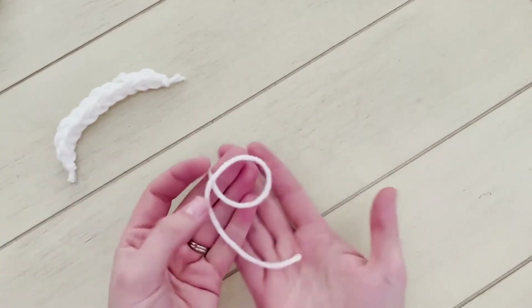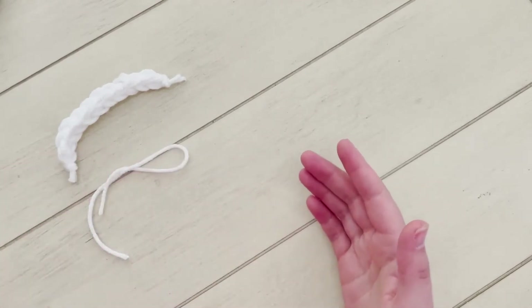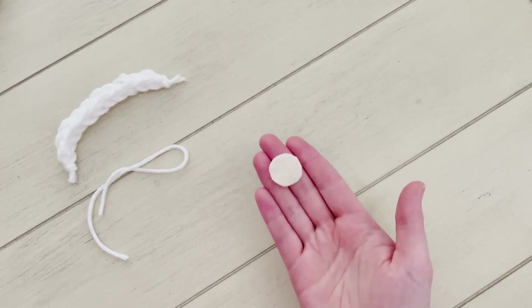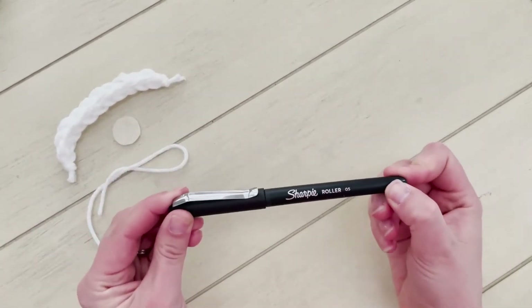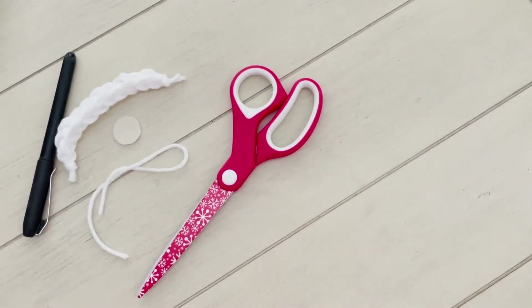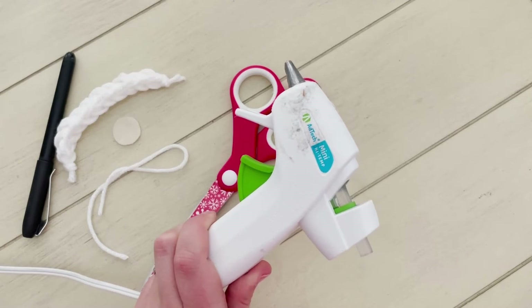You'll also need a scrap piece of yarn — this will make the loop on the top to hang on the tree. You'll also need a little felt circle that is about one inch across for baby Jesus' face, so I recommend a color that looks like skin. You'll need a fine point Sharpie to draw on baby Jesus' little face. You'll need a pair of scissors, and the last thing you'll need is a hot glue gun. Make sure that you always have a parent or other trusted adult with you when using a hot glue gun.